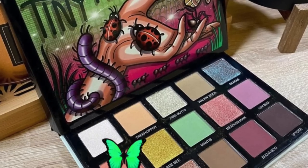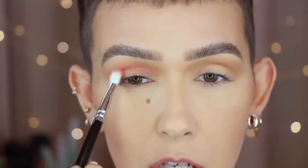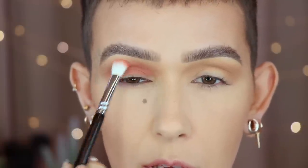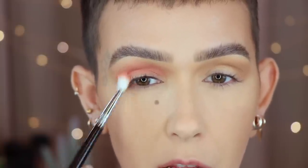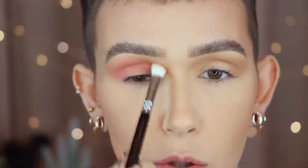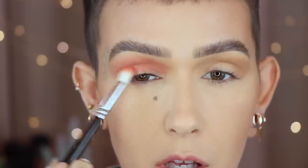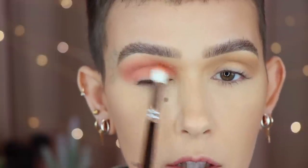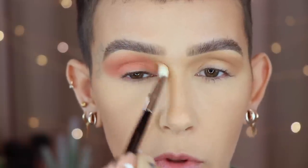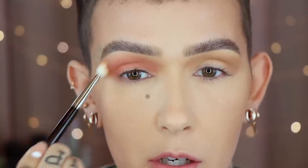Going outer to inner, and then circular motions to start blending the shade upward. Now I'm going to go in with the shade Flutter By — again, starting in the crease. I want to add this shade because I'm going to be using it for my blush, and I think it's really pretty and complementary when you have your blush shade on your eyes as well. I'm just buffing this all in the crease — it's getting on the lid and that's totally fine. Going in with the original Reffer brush with no additional product, just merging and blending those two shades together.